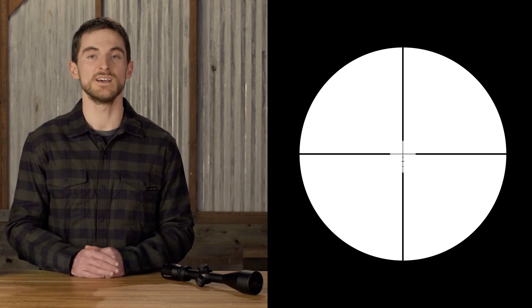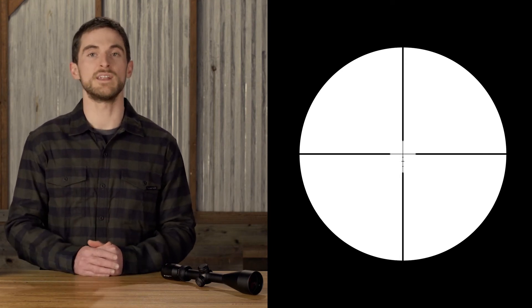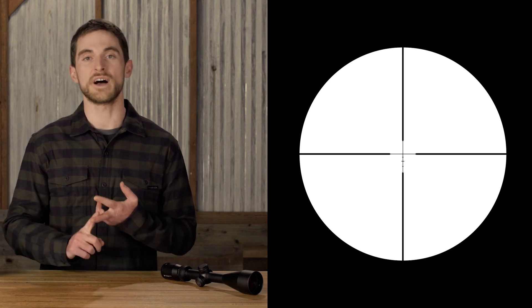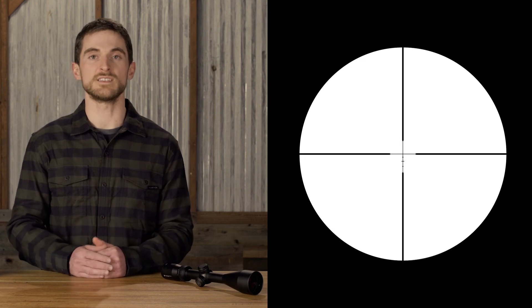As with any BDC, we did our best to make a ballistic curve and hash mark spacing that will work with most applications, but it's never going to be perfect for every application out there. So depending on your grain weight, bullet velocities you're pushing out of your rifle, and a number of other factors, there may be some discrepancies.